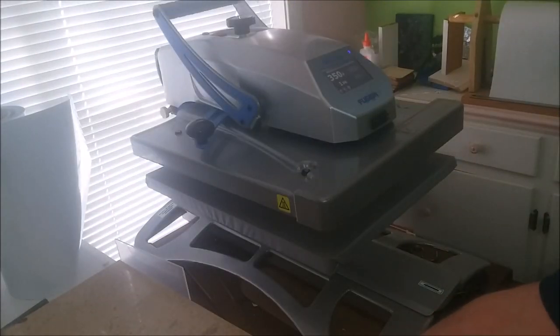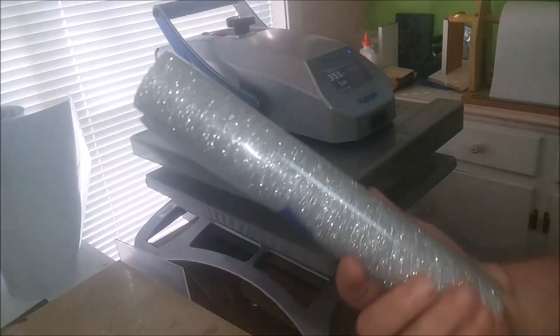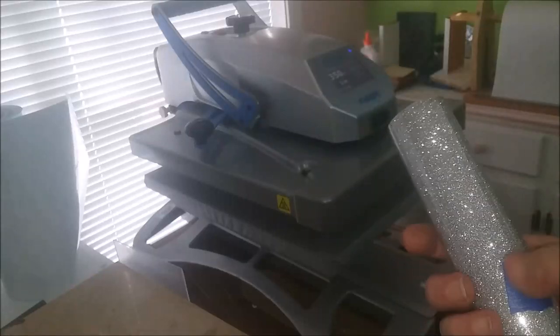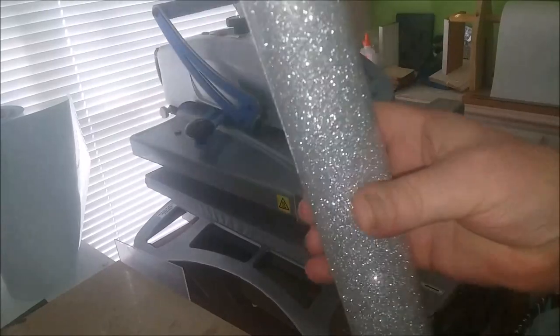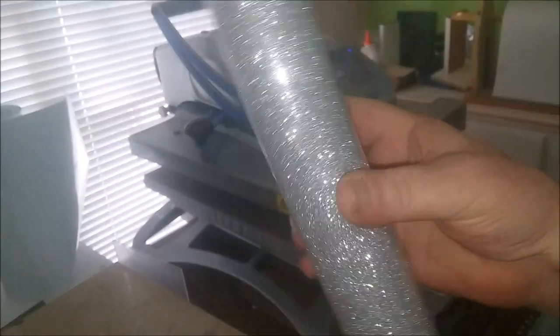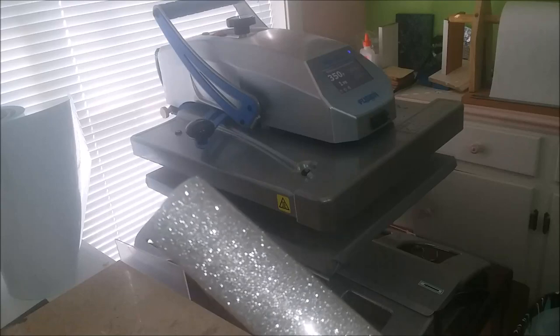Another way — or another way — would be with the glitter HTV. With it, you press it on following the instructions for your HTV — probably 320°F for 15 seconds, or 305°F for 20 seconds, or whatever it says. Then remove the carrier sheet from that. Glitter is made of polyester, so it will work.